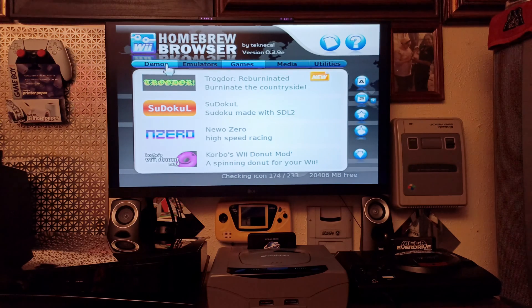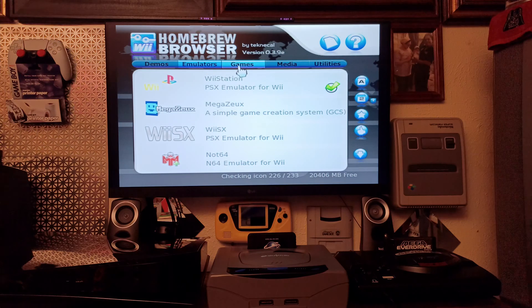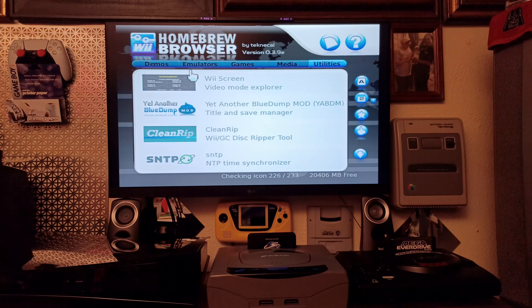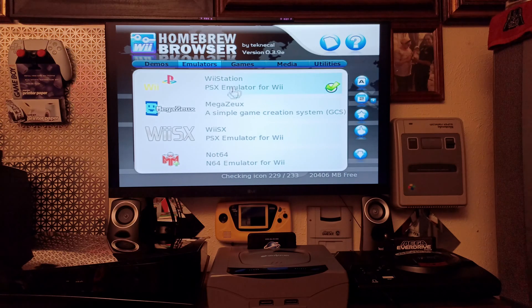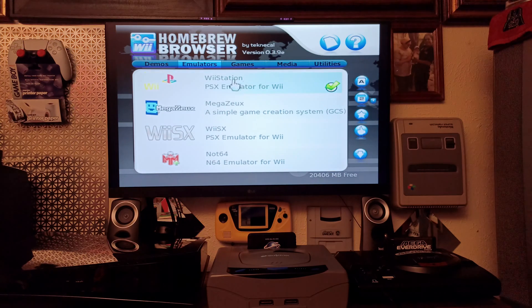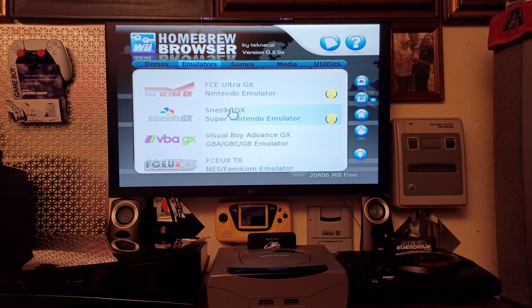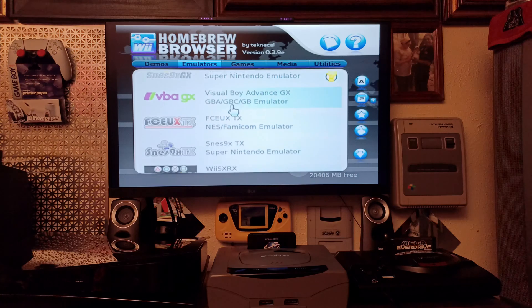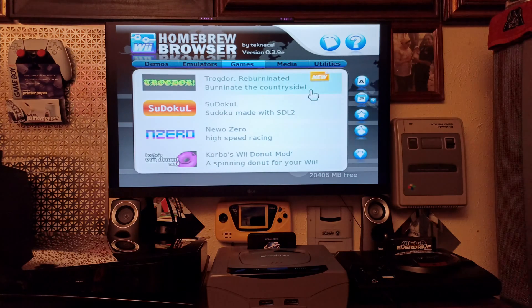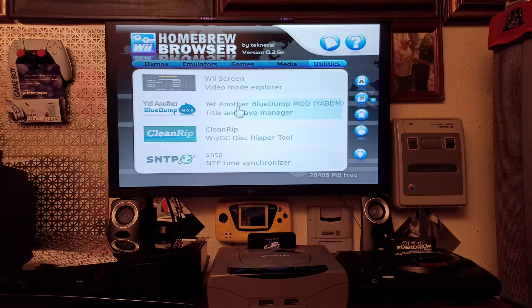Once the Homebrew Browser opens, it gives you options: demos, emulators, games, media, and utilities. Under emulators you can see all the different emulators available — it even tries to play PlayStation 1 games. You can get NES, Super Nintendo, and more. The question marks indicate ones that need updating. But what we're here to do is go to utilities.